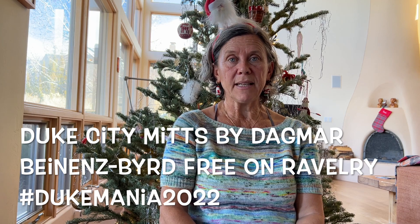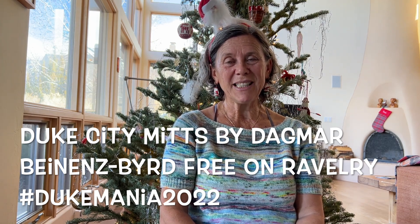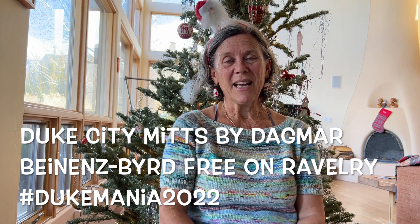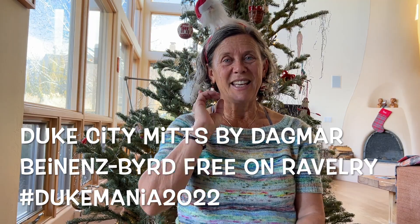That was all in November already. The next big thing that ended in the meantime was the Duke Mania 2022. I will also put in some photos here.